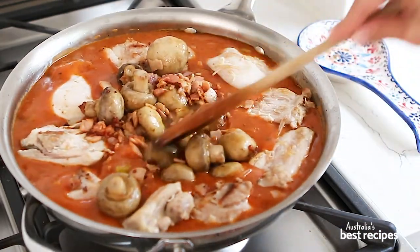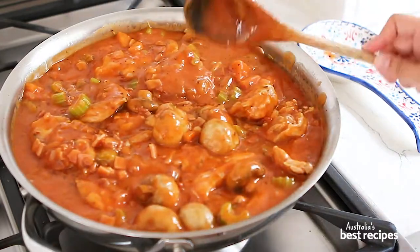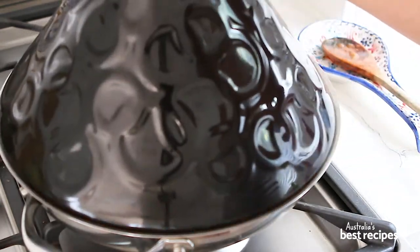I used a tagine to slow cook this recipe, but you could also use a casserole dish or a slow cooker.